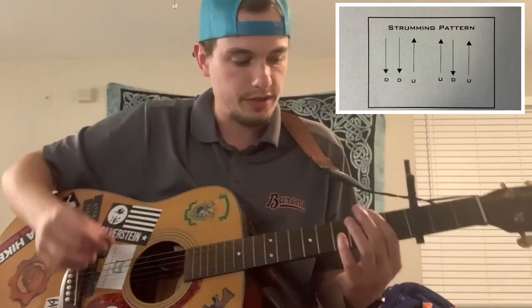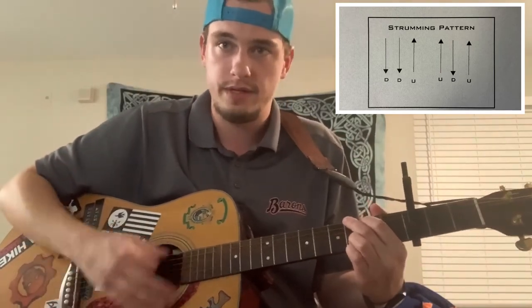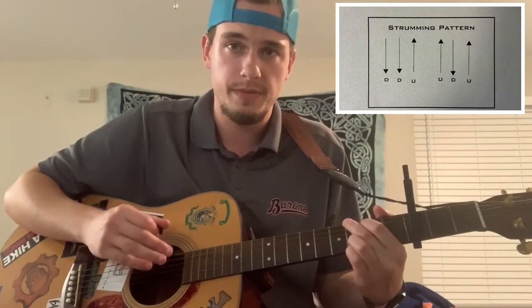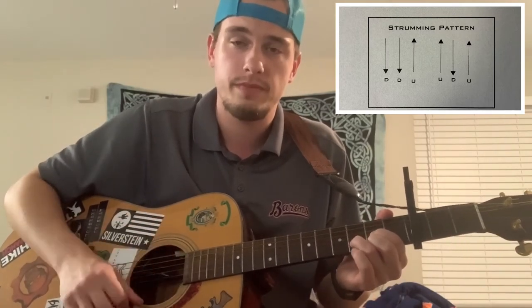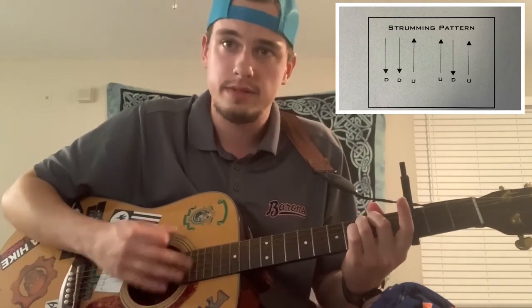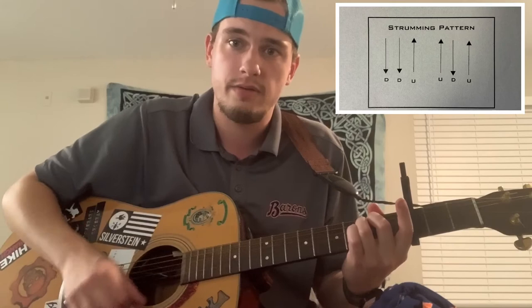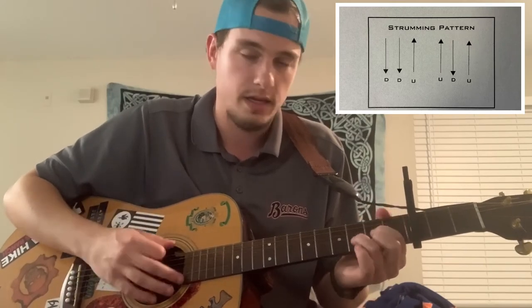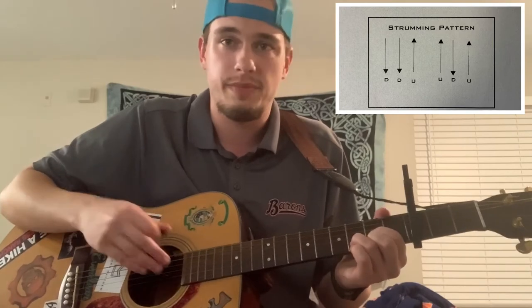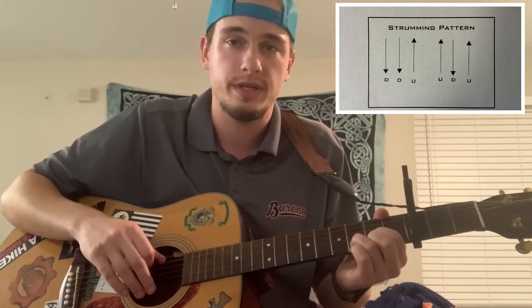In the verse, start on G major: down, down, up, up, down, up. Then go to D major: down, down, up, up, down, up. Then E minor: down, down, up, up, down, up. Then D again: down, down, up, up, down, up. That's the pattern for the whole verse — pretty consistent.